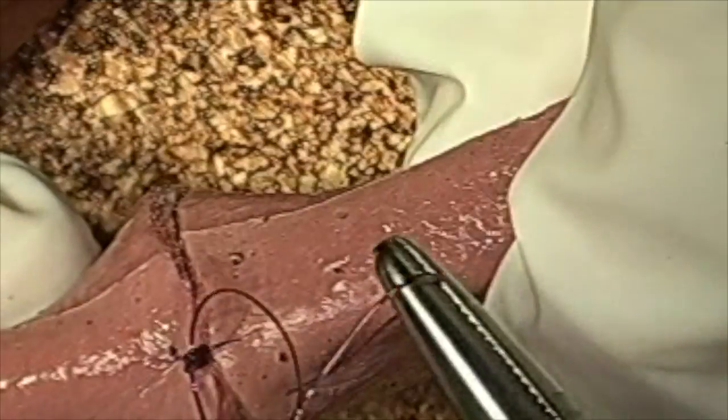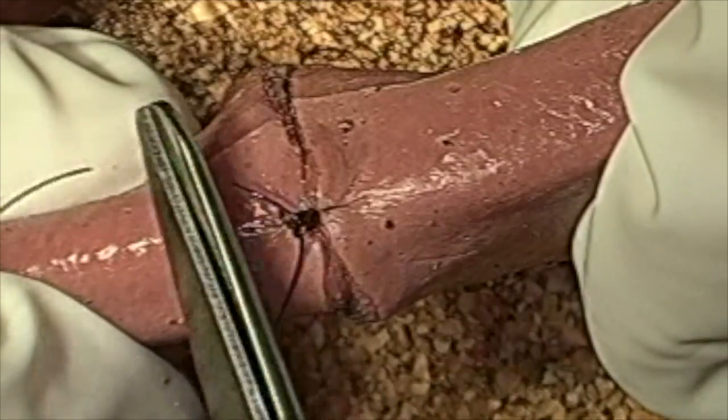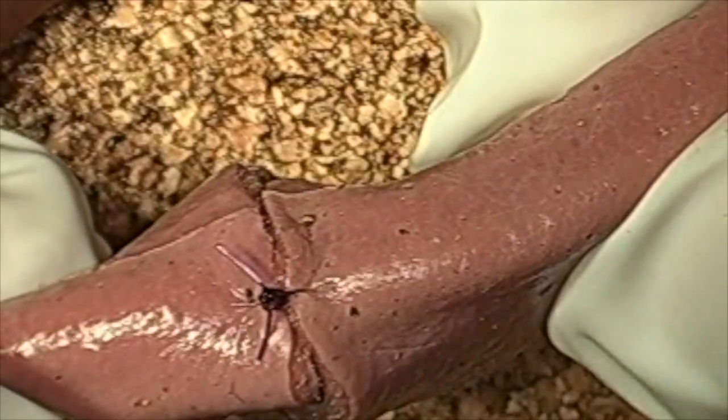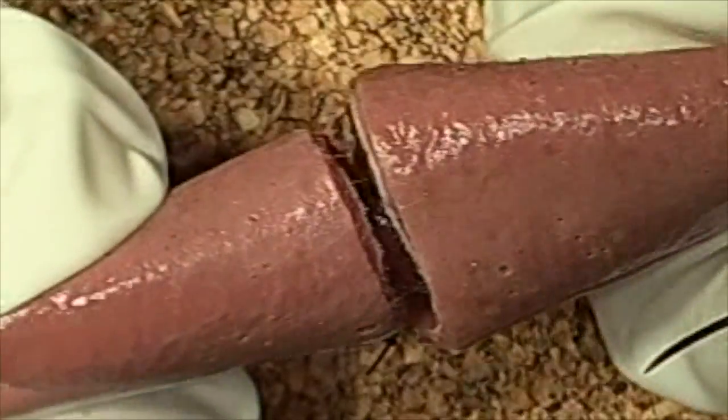Now, if this was the anti-mesenteric surface, we typically will sometimes put one suture there. If it was the mesenteric surface, we typically put three pre-placed sutures in that area first. We're going to pretend that's six o'clock, and then we're going to put a suture in at 12 o'clock now.